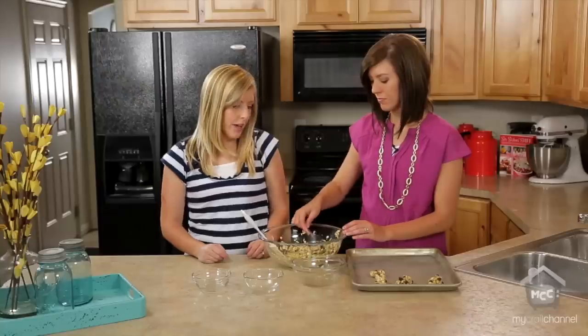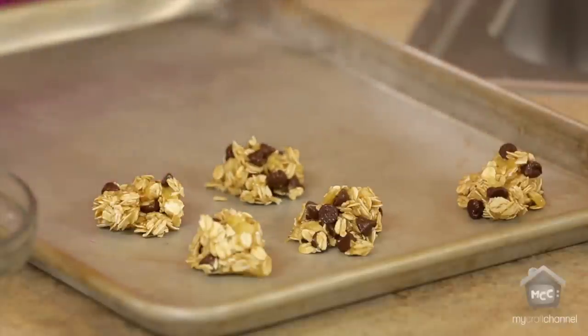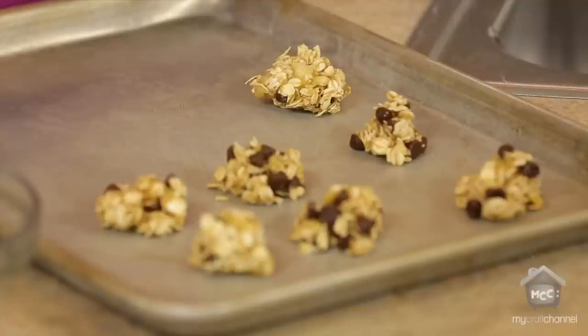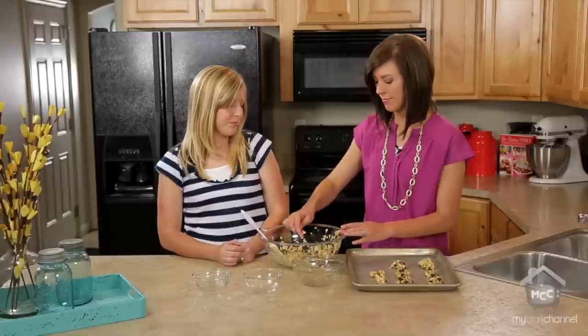These cookies will cook at 350 degrees for anywhere from 12 to 16 minutes. You want to watch them — when they start to brown, that's when you want to pull them out. If they start getting too brown they're going to be really crunchy. These are a little different texture than normal cookies — kind of like a banana bread but just a little smaller. And they're chewy.